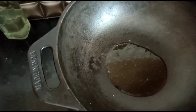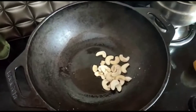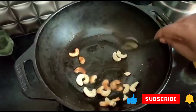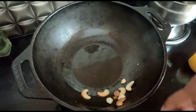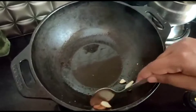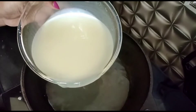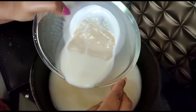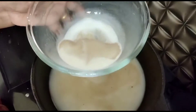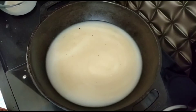We are going to add half the amount of water. Then the water is added. We are going to add 4 cups of water and let it soak for 4 to 5 hours — maximum 5 hours, minimum 4 hours.